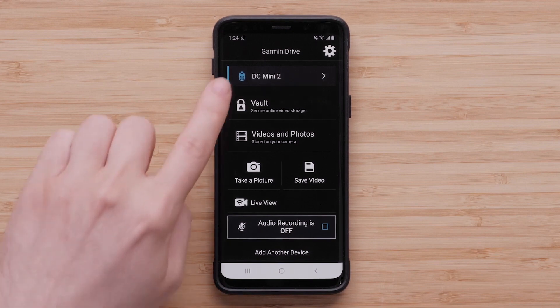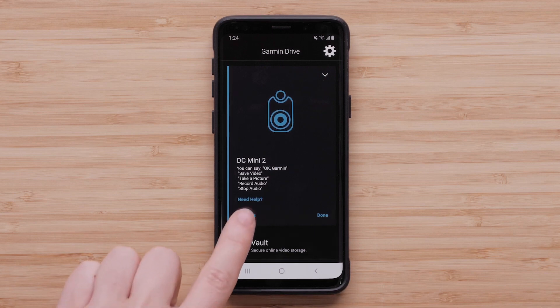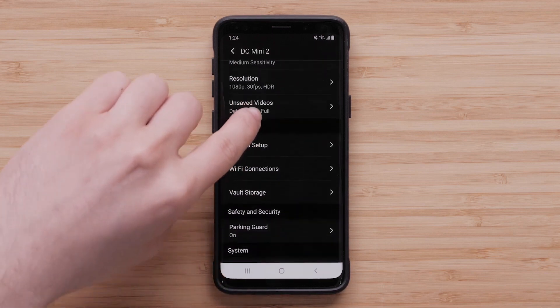Select the camera you want to manage. The device will be highlighted in blue when it is actively connected. Then tap Settings, then select Parking Guard.